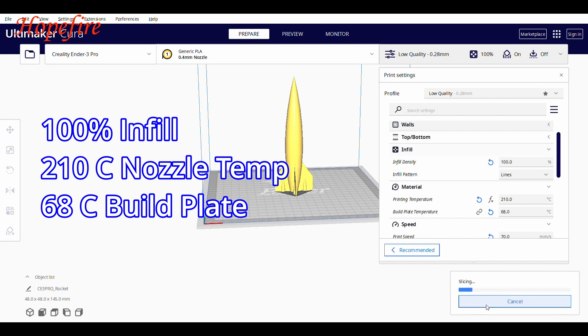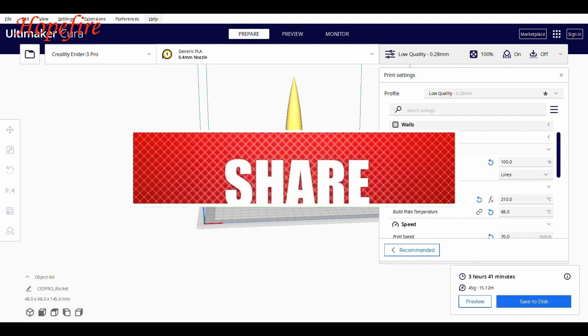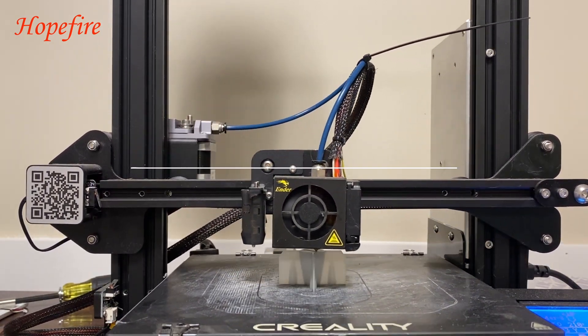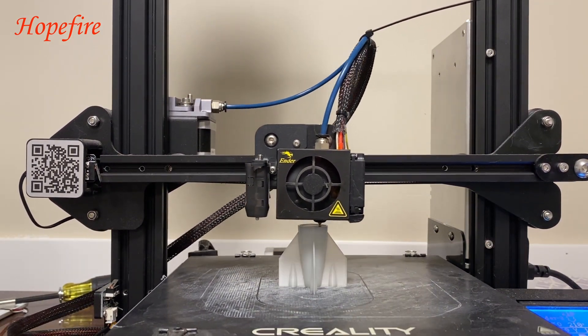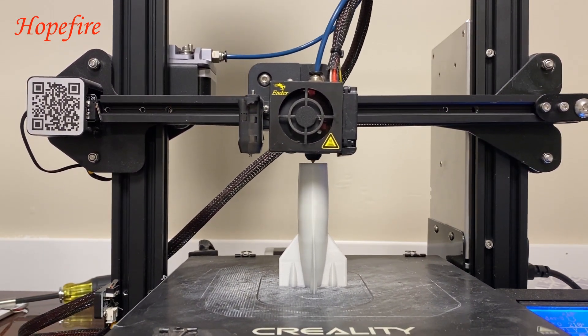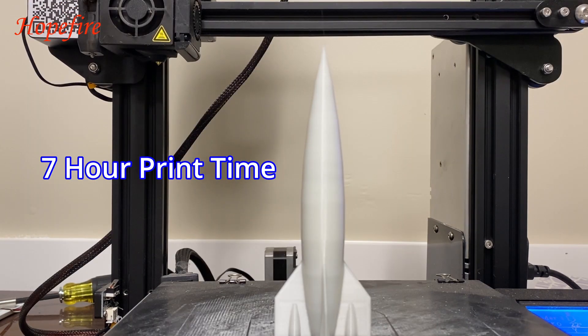Hopefully it'll make it less see-through and transparent. Let's slice it and see how it looks. Here is it printing again, slowly but surely. As you can see, it looks a lot smoother. This one took seven hours compared to the last one taking about two hours.